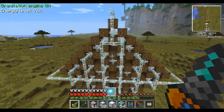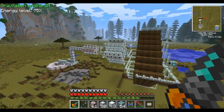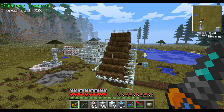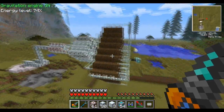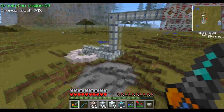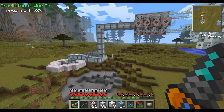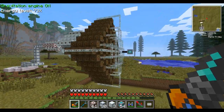That means we have 256 low voltage transformers here. This is completely impractical. And despite the fact that I recommend everyone should convert their power systems down to 32 EU a tick for most applications, you should never do this. The only reason to have this much power is to run it directly into a mass fabricator — you could put the mass fabricator right after the supercondensers and it would be perfectly fine, which would save you God only knows how much resources this cost.